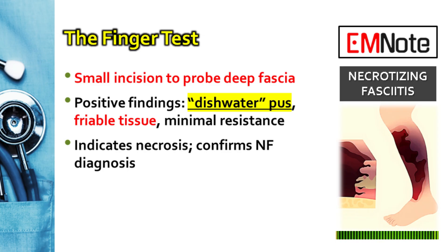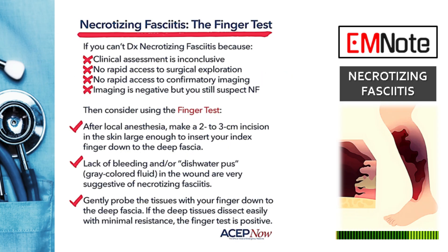This tactile confirmation is invaluable in directing urgent surgical intervention, specifically exploration and debridement, which are critical for patient survival. It's important to remember that this is an invasive test and should only be performed by experienced clinicians familiar with the anatomy and clinical presentation of necrotizing fasciitis.